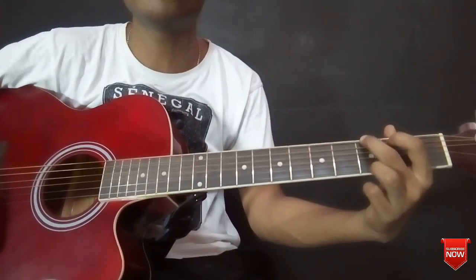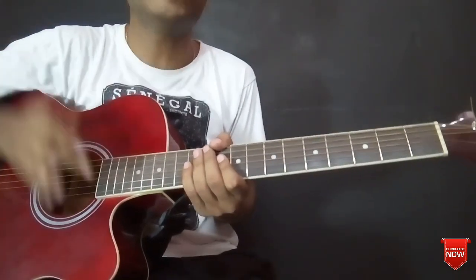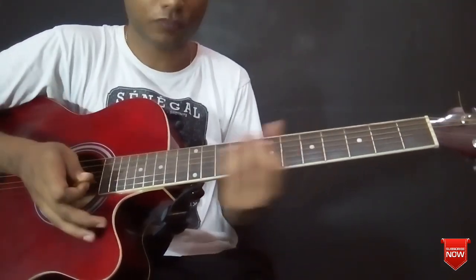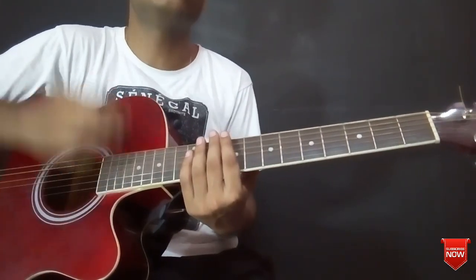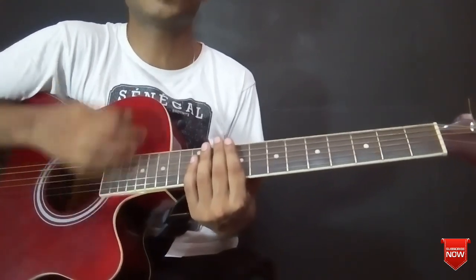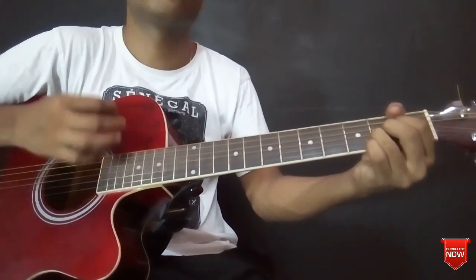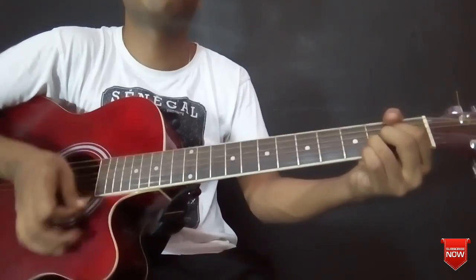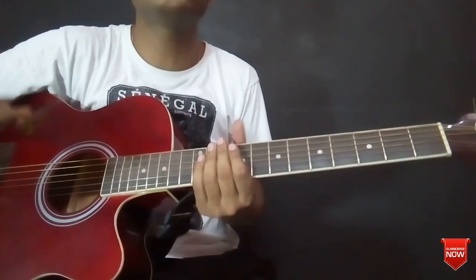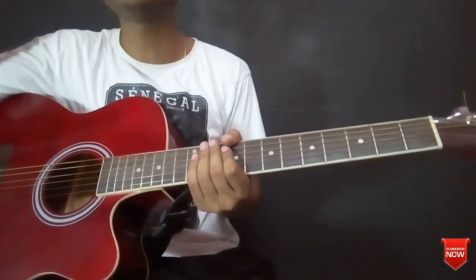Guys, a gantu play kore balai — I am going to play this song simply with a strumming pattern. The strumming pattern I am using is a chaking strumming pattern. The pattern goes: down chak tap, up chak tap, down chak tap, up chak tap, down chak tap, up chak tap.